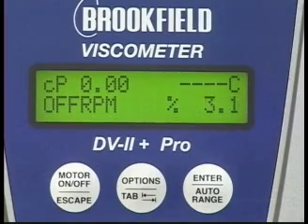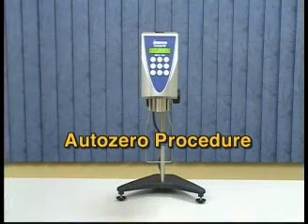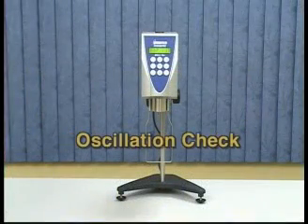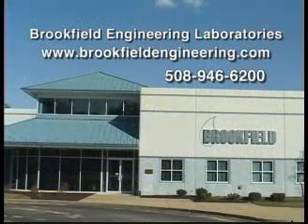This confirms that the viscometer is working correctly and will measure viscosity properly. If the torque reading does not return to within plus or minus 0.1% of zero, repeat the AutoZero Procedure, then repeat the oscillation check. If the problem continues, contact Brookfield or your authorized dealer.